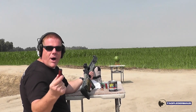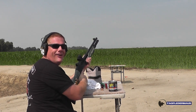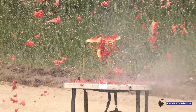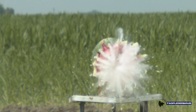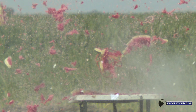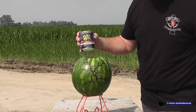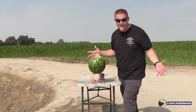With Flex Seal slugs, you can stop a watermelon dead in its tracks! This Flex Seal is chewy! It's completely dry — I can paddle this watermelon across a pond!